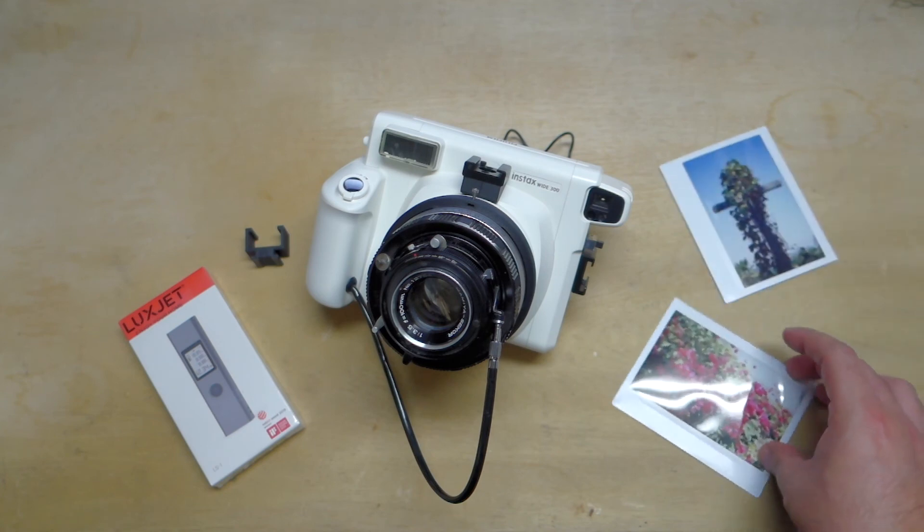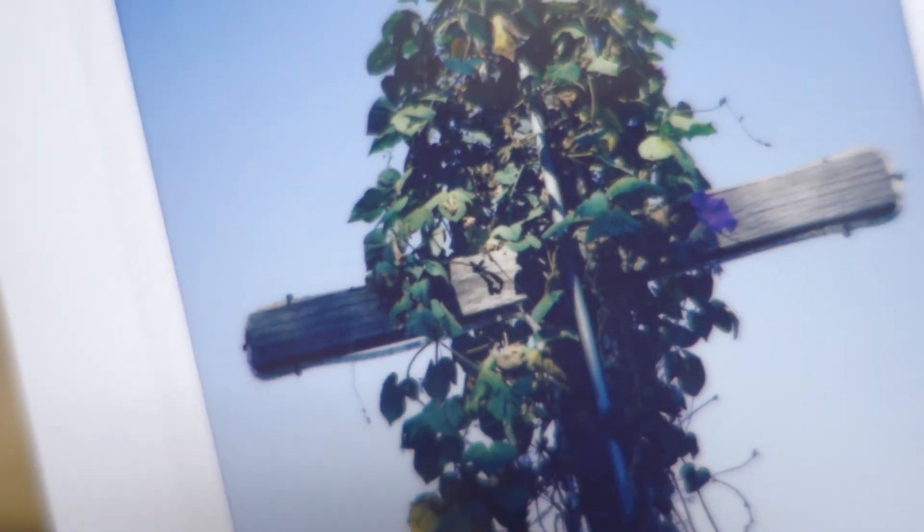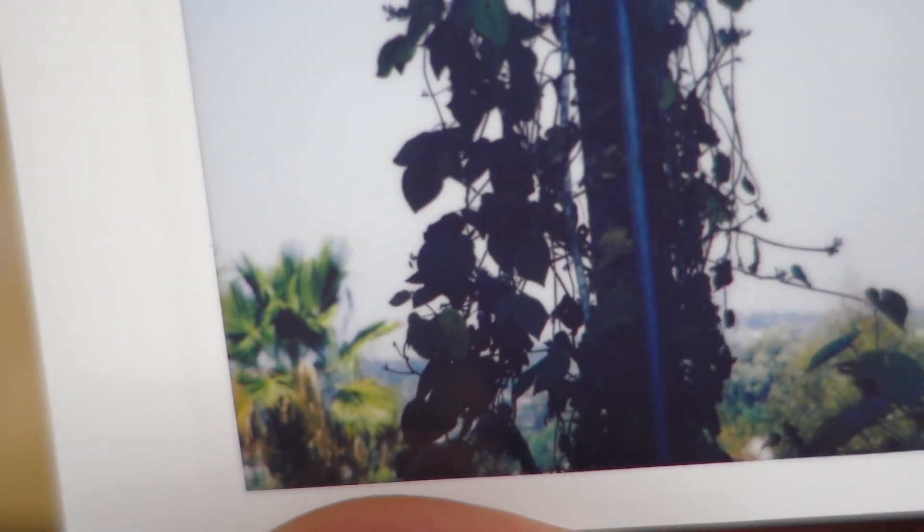Let me show you another shot so you can see this a little bit better. I really love how this shot came out — this is a cross in my backyard that the previous homeowner left. You can see what the infinity looks like back there, but yeah, really good quality off of this setup.